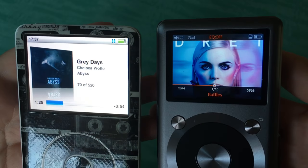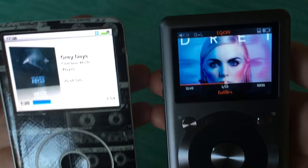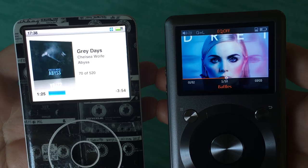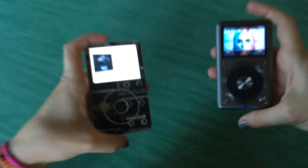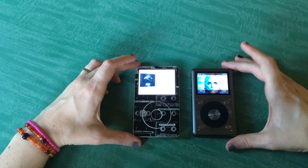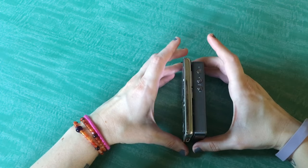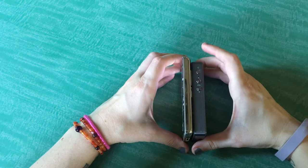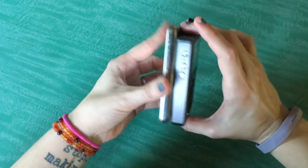Brightness-wise, the FiiO X3 Second Generation is definitely more difficult to see in the daylight. In fact, it is pretty dark in the daylight. As far as thickness-wise, the FiiO is thicker. But the Classic is slightly taller.